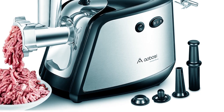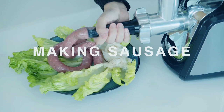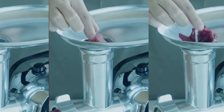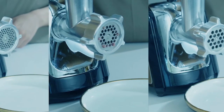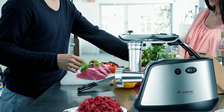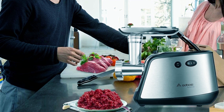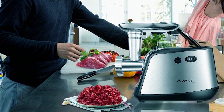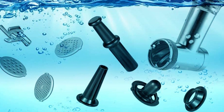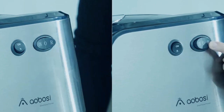Safety is paramount with the dual safety switch feature, preventing accidental startups, while the reverse button helps unclog the unit for smooth operation. Crafted from premium stainless steel, the grinder's housing and blade guarantee durability and food safety. With its ability to keep meat cool during grinding, it preserves texture and flavor, allowing for healthier and tastier homemade dishes. Cleaning is a breeze with its easy-to-disassemble components, although they are not dishwasher-safe. Backed by a reliable warranty and lifetime service support, the Aobosi Meat Grinder ensures peace of mind and satisfaction with every use.